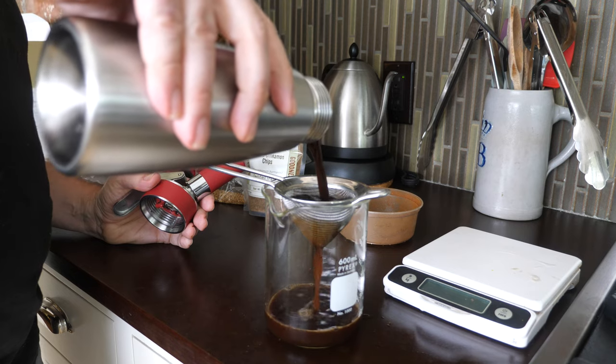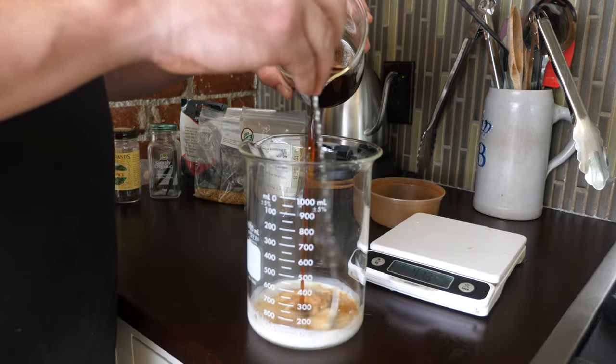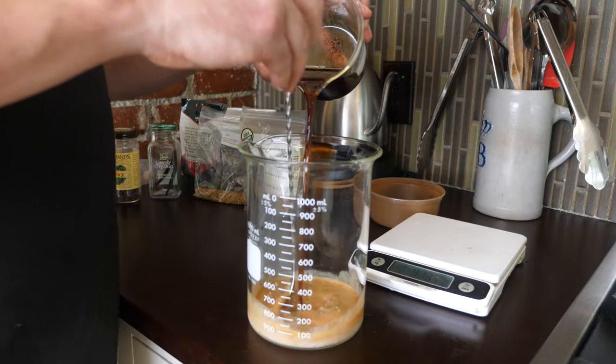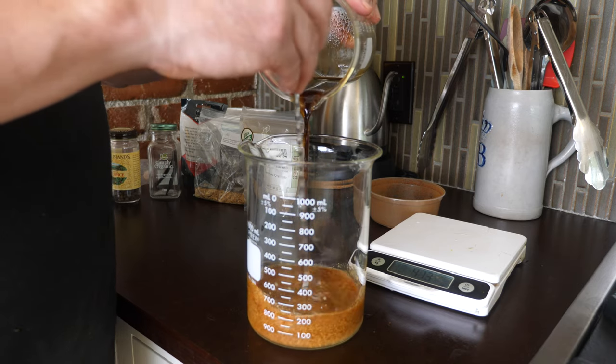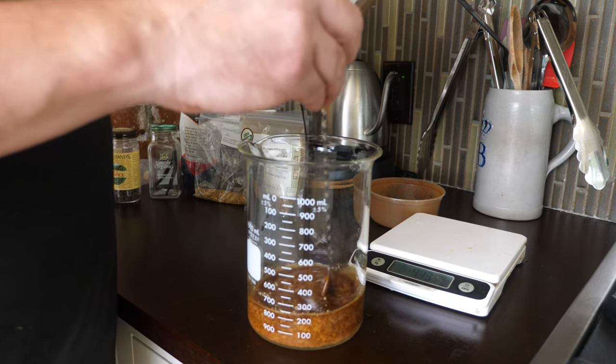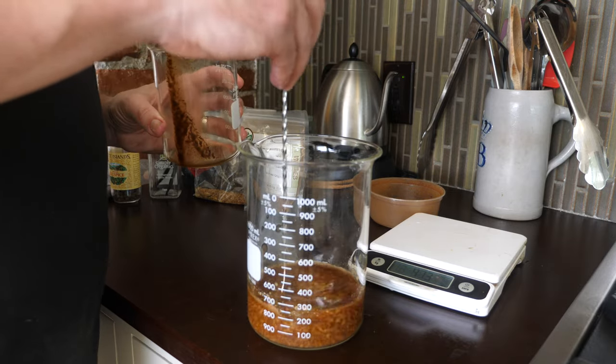Then we're going to put 55 grams of milk into a separate container, pour in our infused bourbon mixture and stir until it curdles. I was a little surprised how easily it curdled. Usually when I milk wash things, you have to add acid to make the milk curdle, but I guess the coffee and alcohol was enough to curdle it.